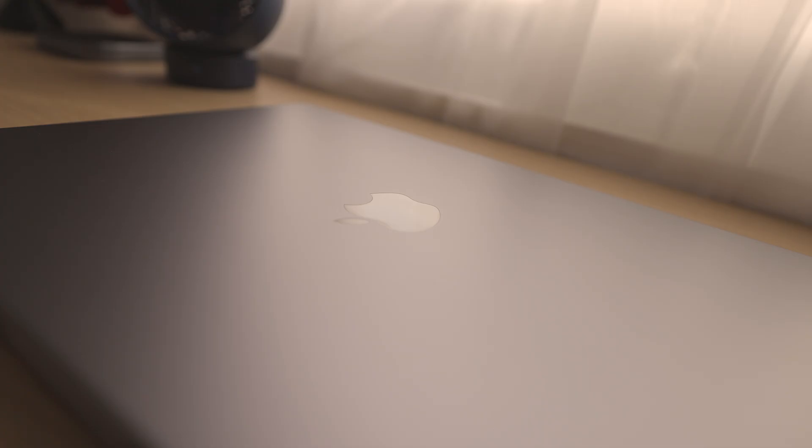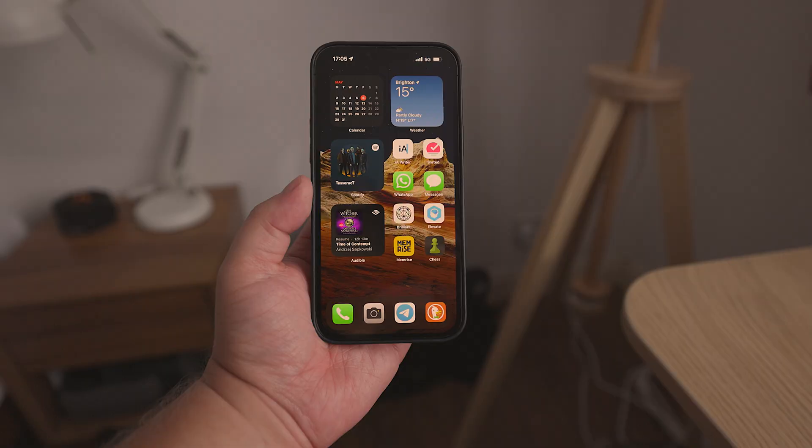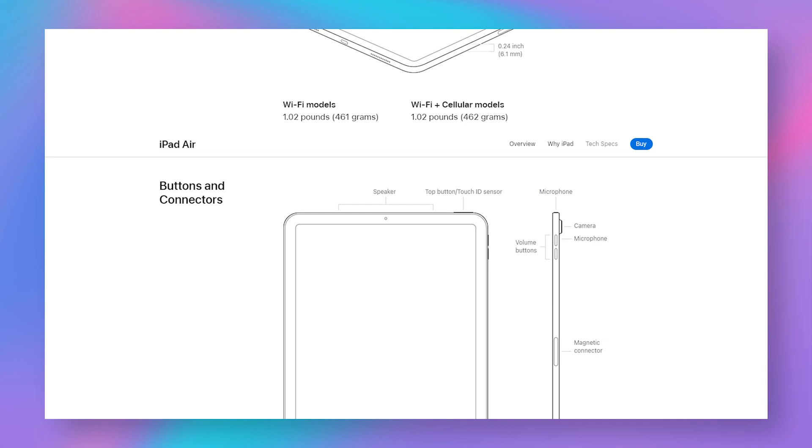One of the features which is absent in the newer iPhone models is Touch ID. Face ID is fine, but I'd love to see a Touch ID option under the screen. The same applies to the iPad Pro 12.9-inch 4th Gen — the Face ID is a bit awkward if you're holding the tablet due to its size. I would have loved to see the power button double as Touch ID, like on the iPad Air 4th Gen.